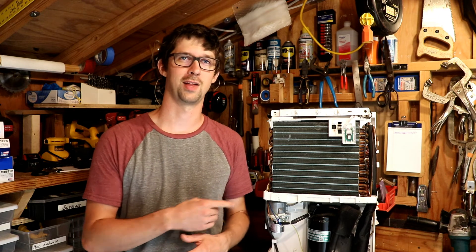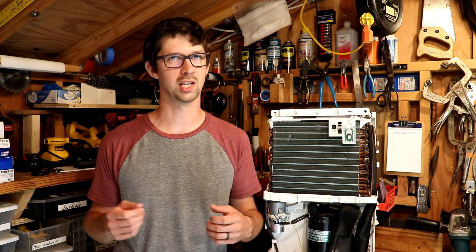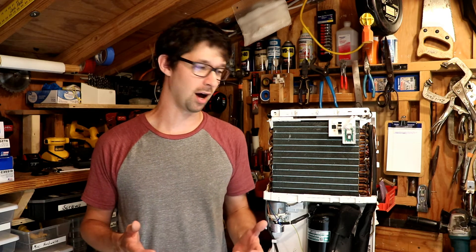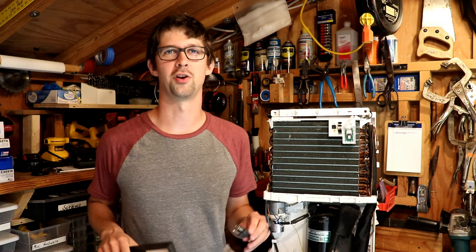Dehumidifiers, such as the one I have here, have become an essential appliance in many homes and businesses across the world. They're often used in semi-conditioned spaces such as garages or basements where there's enough moisture present in the air to create really complicating problems with mold, mildew, or wood rot. They're really a neat box — you put electricity in one end and water comes out the other. Let's dig in a little bit further today and learn how they work at a more technical level.